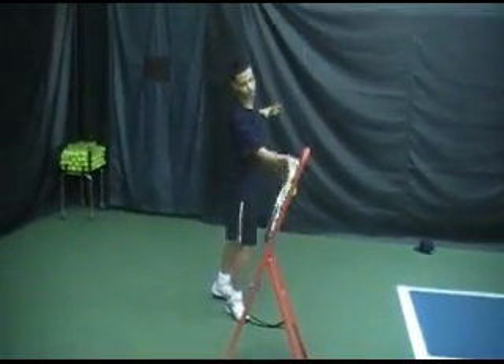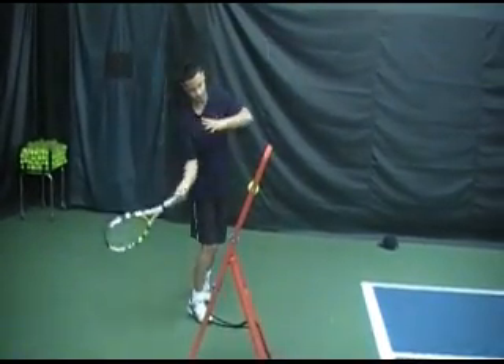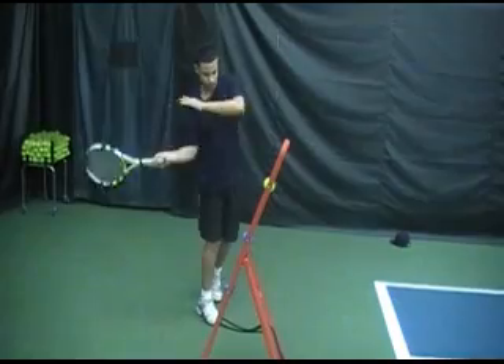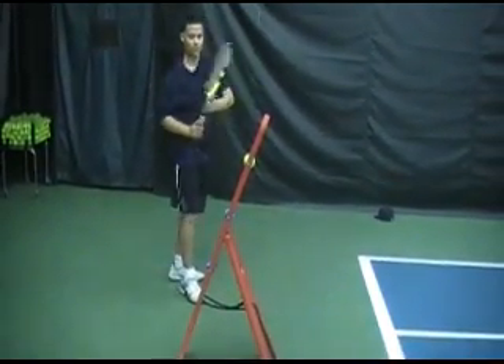Give me a few more. What he's doing by doing this is that he's learning to develop feel for the ball — feel and alignment.